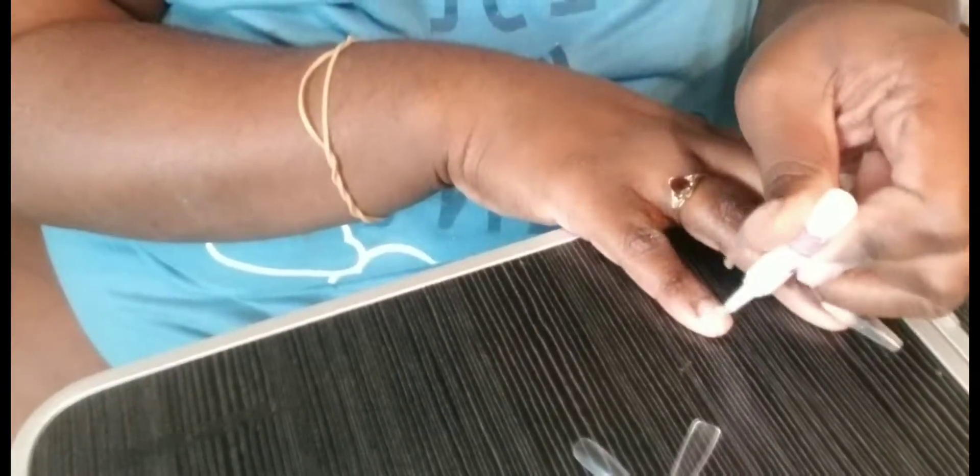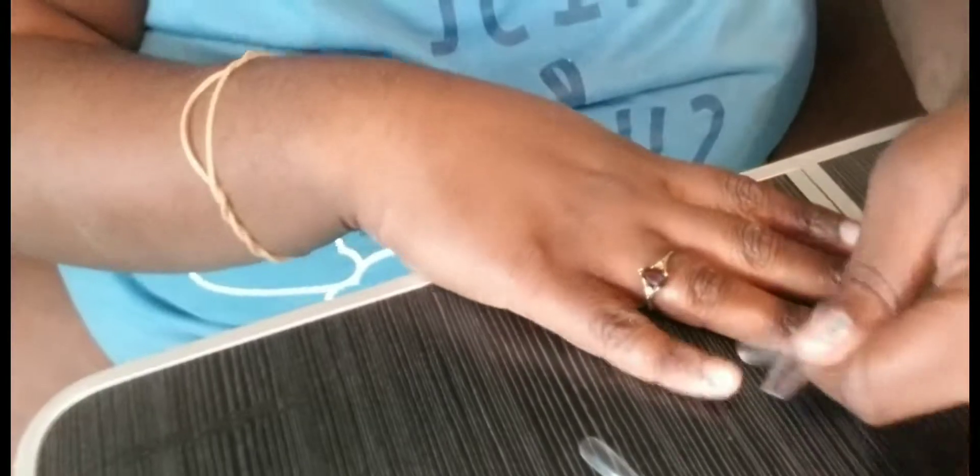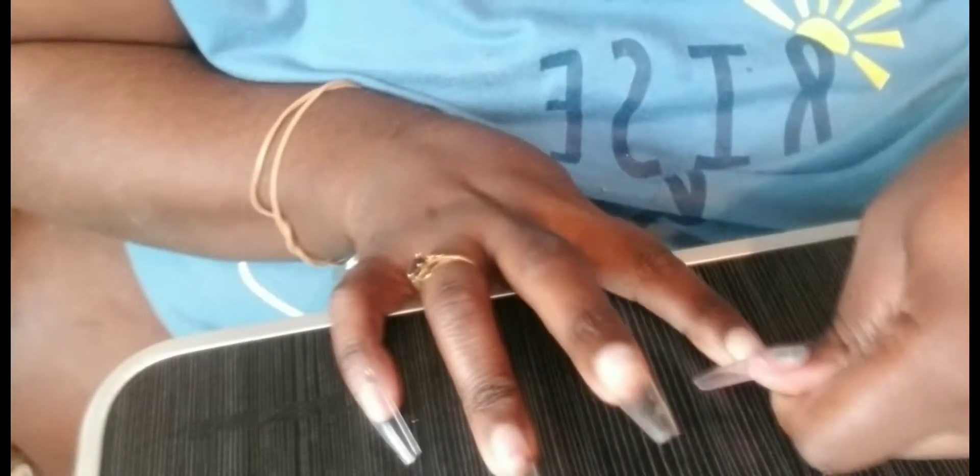So I'm starting off with the glue. My nails are already prepped — I just want to show you how I apply these. I took the glue and put like two drops, and then I took the nail and just pressed it onto my finger for about two or three seconds, because this glue adheres really quickly.